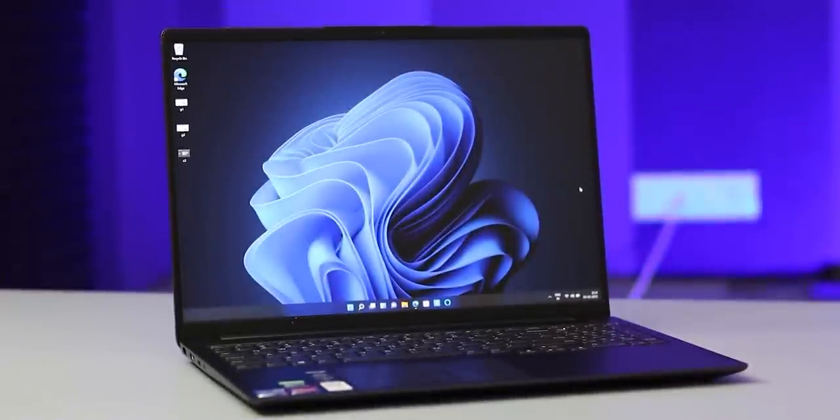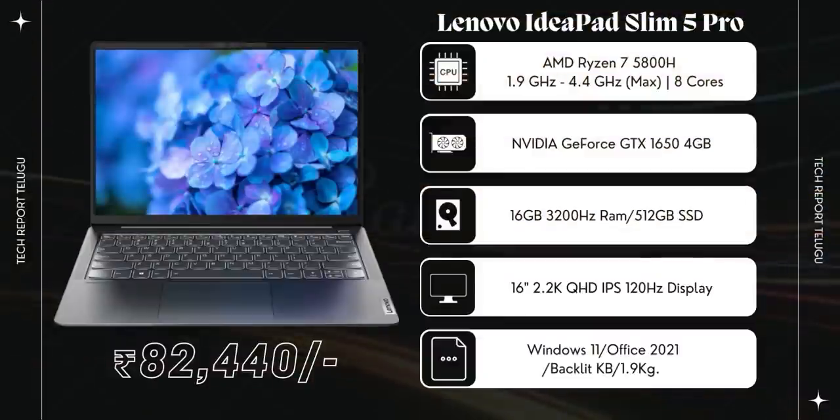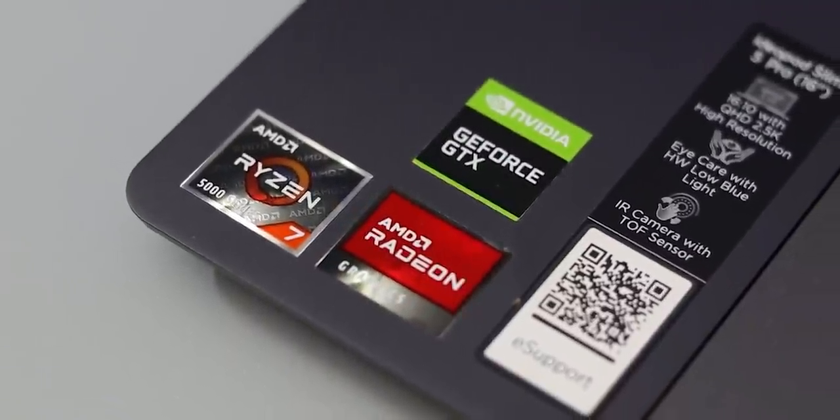This is a very important thing in your laptop, especially the main thing: performance. In this case, you have a very powerful CPU and GPU. First of all, we have a Ryzen 7 5800H series processor - a very powerful processor with 3.3 GHz base and up to 4.4 GHz boost. There are 8 cores and 16 threads. This is one of the best processors. For GPU, you have a GTX 1650.